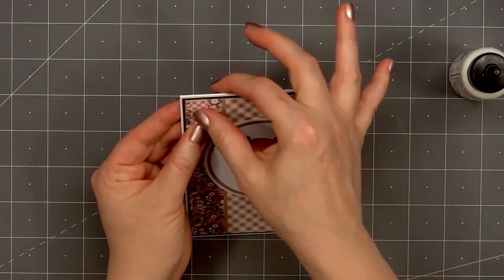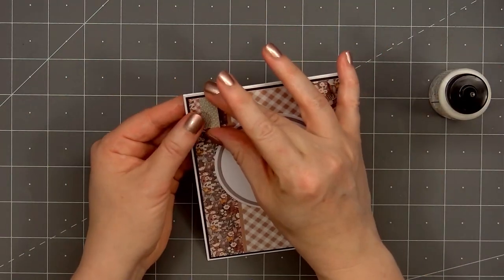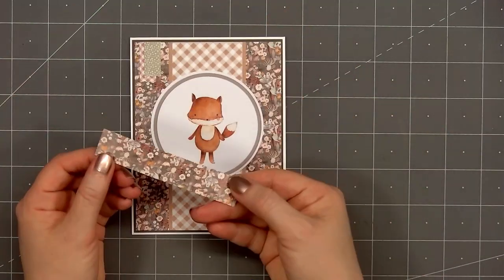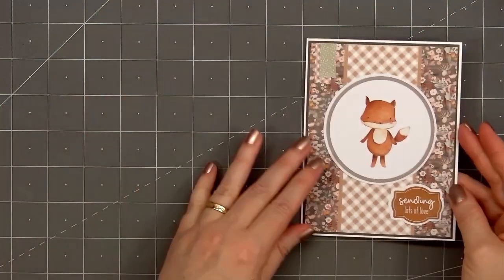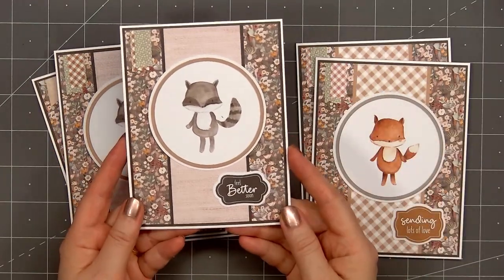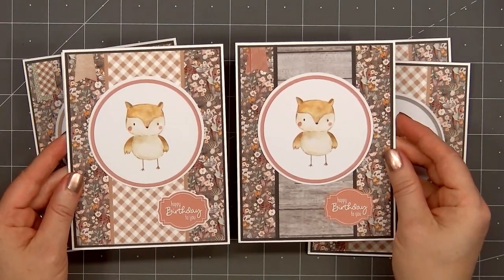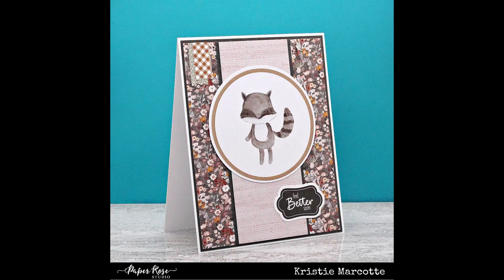Now card design number one is almost finished. I used one of the pattern papers for the background, added an adorable fox image, and also one of the sentiments — 'sending lots of love.' In the upper left-hand corner I put two of the washi tape pieces, trimmed down just a bit. The background of the card is four inches by five and a quarter inches, so I can easily get two backgrounds from one sheet of paper. I end up with about a half-inch strip left over; I cut that in half and use that extra piece on the inside of the card.